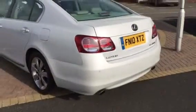I'll open the boot for you so you can see inside the boot there. It's all clean and tidy. It's got the soft close boot as well.